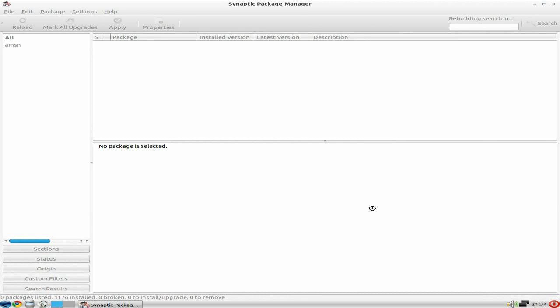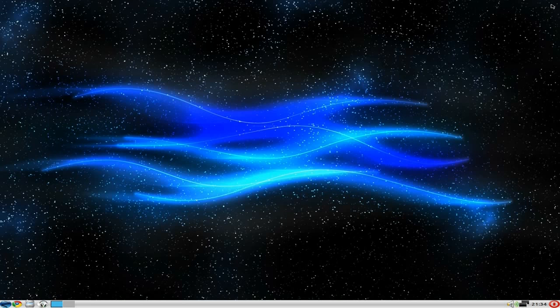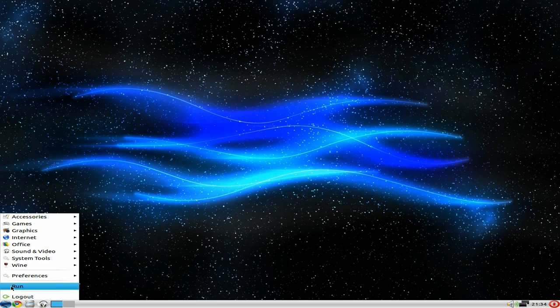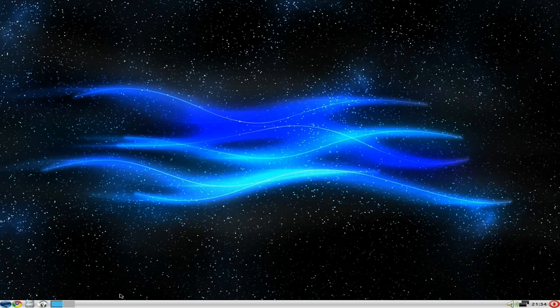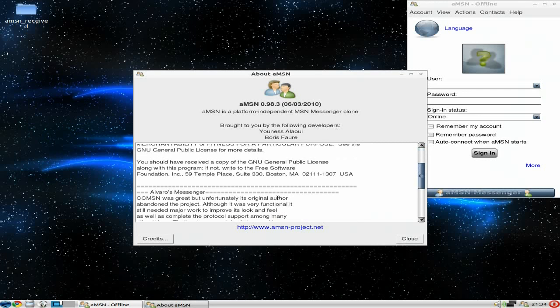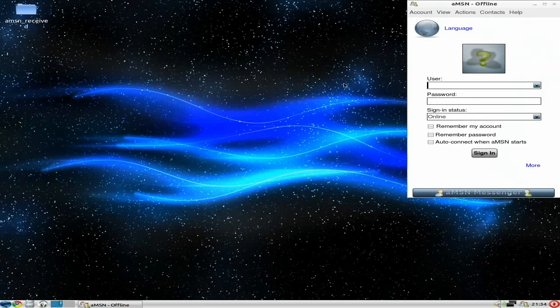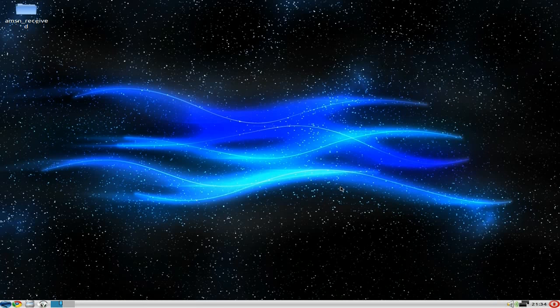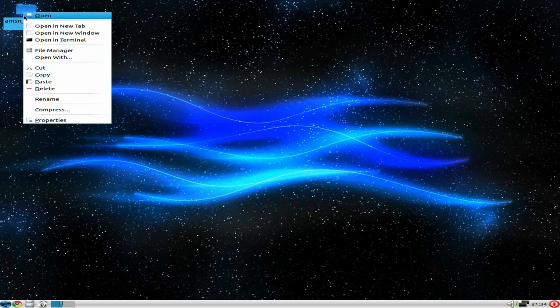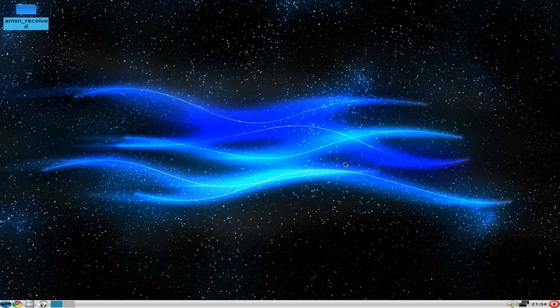We'll wait for Synaptic to finish — this is the basic test machine, and it's running super cool. AMSN is there, we'll open it up. All you do like any internet messaging client is put in your username and password. I'll quit that and get rid of the receive folder it created, since I don't want that — you'd put it in your home folder instead.